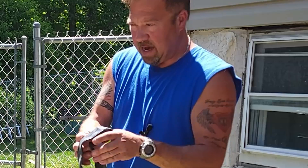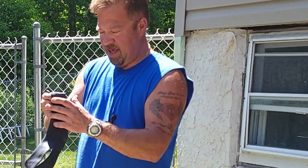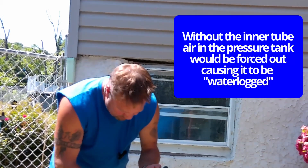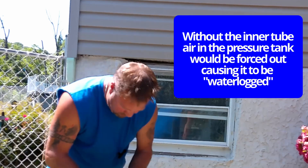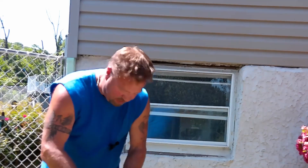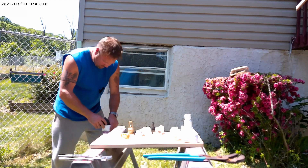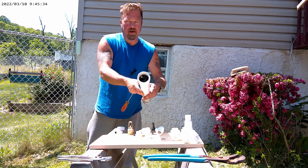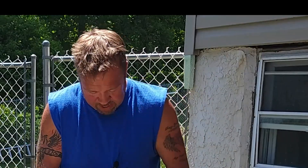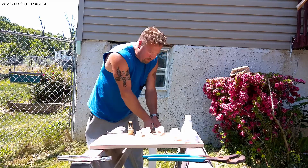We're going to take our inner tube — I just got a small 12-and-a-half inch inner tube; it seems to work pretty well. Our inner tube is going right inside here with the stem facing up, because we're going to need to put air in here, and it's a lot easier to put air in once the inner tube is in there. So we have our inner tube inside the pressure chamber. We don't need a lot of air, but we want some air in the tube. Fold the stem down in there.